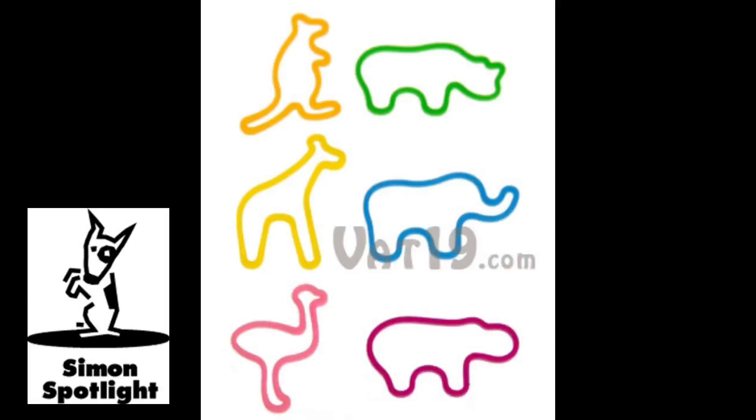No matter how you shape them, these resilient little critters always bounce right back. Each one is about two inches and technically made of non-toxic silicone, not rubber, so they're totally safe for young children.